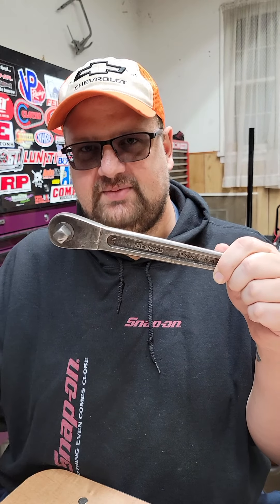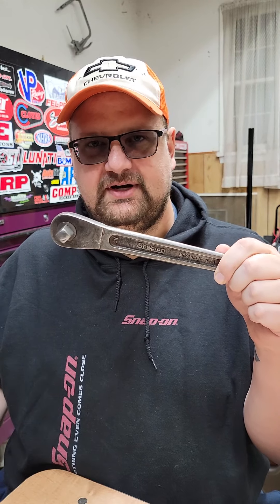Somebody made a mistake asking me about these Snap-on number seven ratchets, so I'll go ahead and ramble on about them.